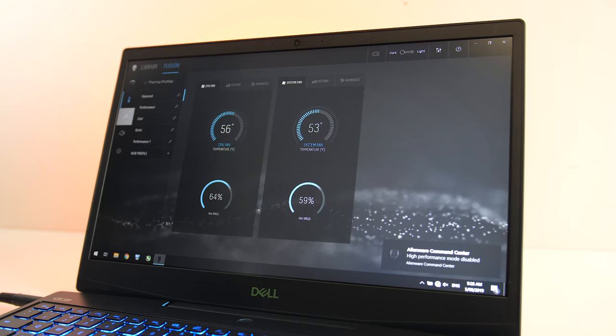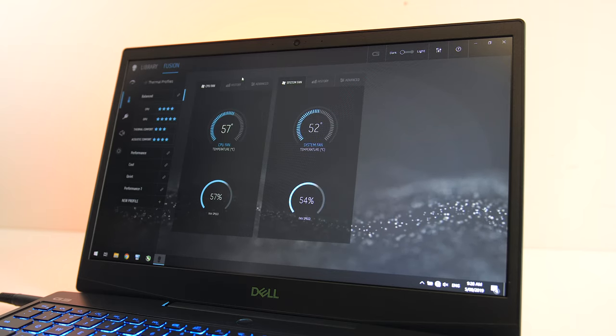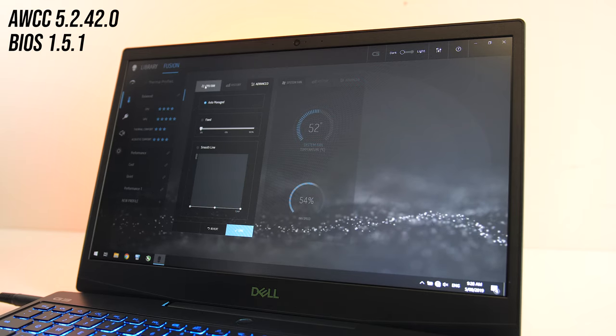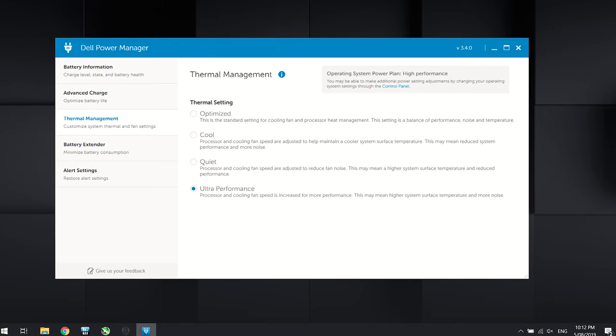The Alienware Control Center also appears to let you set fan speed manually, however I couldn't actually find a way of applying these changes in a way that worked, even with the latest version of the Control Center and BIOS at the time of testing. The Dell Power Manager also lets you choose between performance modes, and for almost all of the testing I left this set to ultra performance unless explicitly stated otherwise.